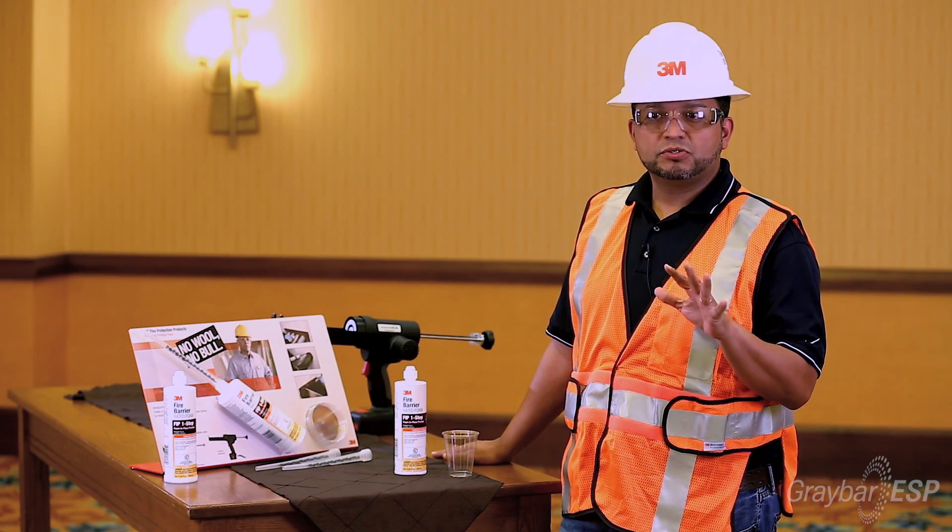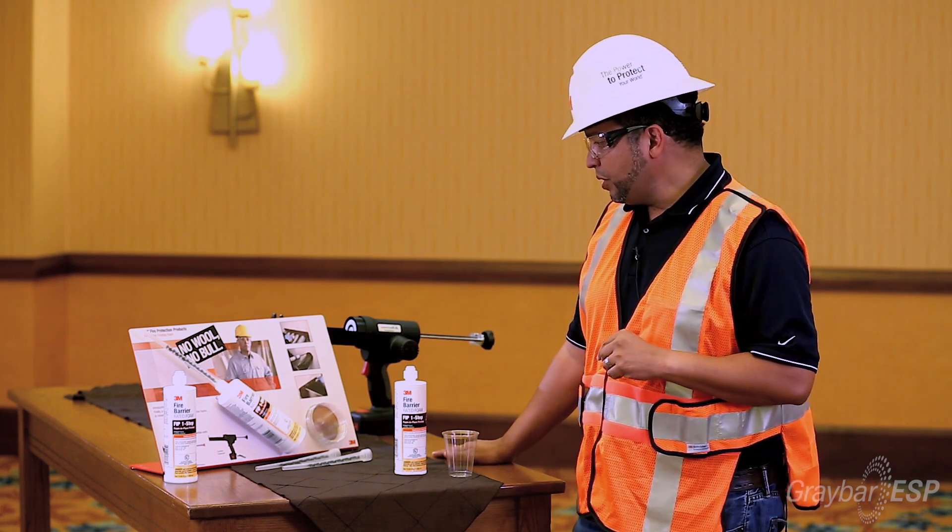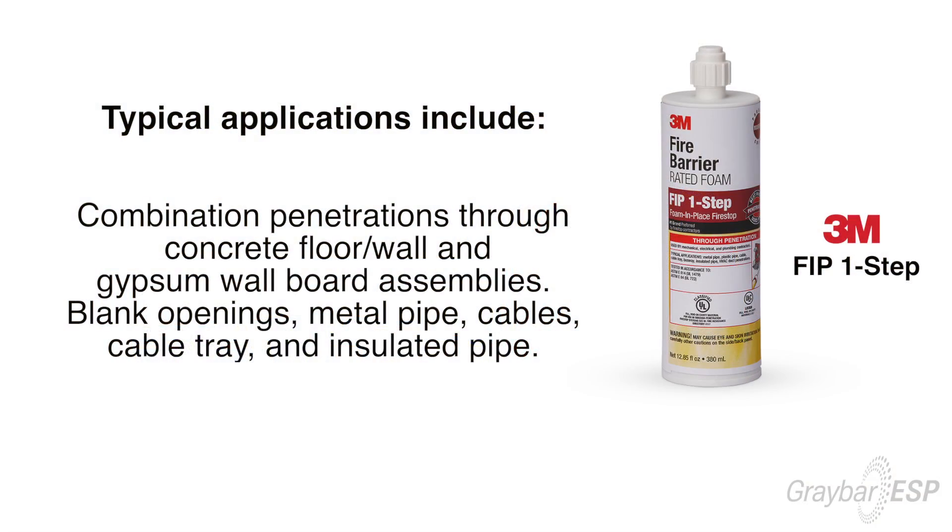It replaces about six tubes of fire stopping caulk and two bags of mineral wool. We use this product to fill penetrations that go through walls and or floors through traditional either conduit, multiple banks, or cable tray.